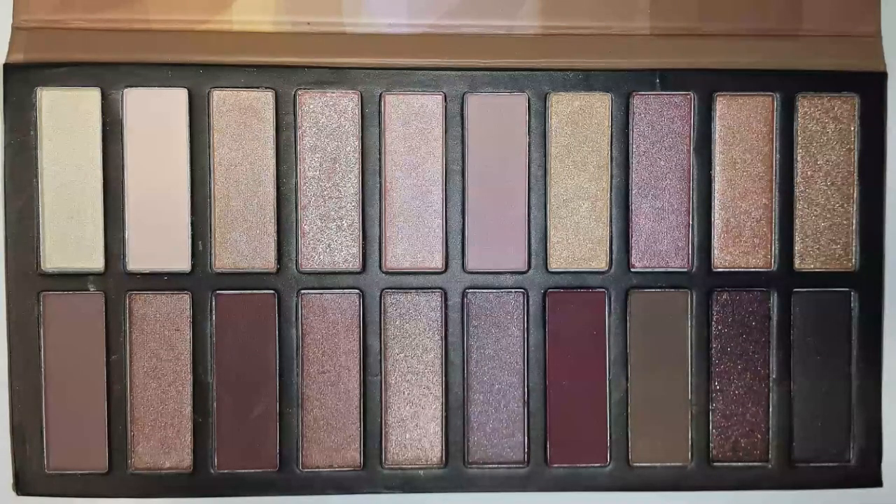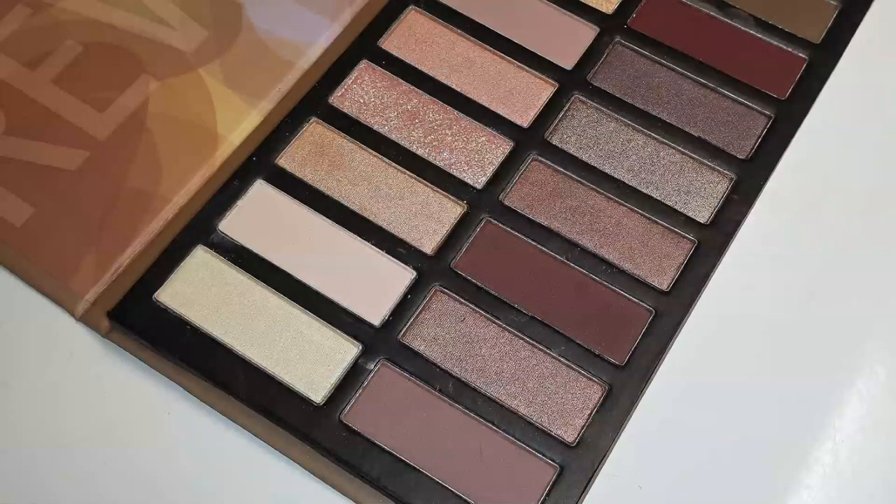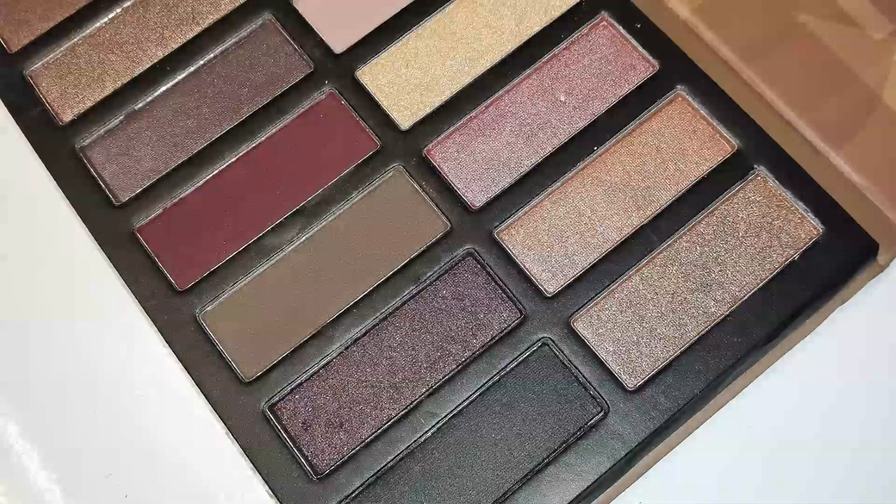When you purchase both of these palettes you're going to be pretty much set for everyday quick go-to looks. You can go from the most soft to the most dramatic of looks with both of these palettes. The original Revealed palette has 5 matte shades, which is a little bit of a downer — I wish it had more matte shades. The ones they do have are okay, but I wouldn't use too many of them as transition colors.